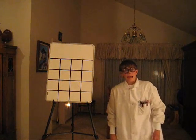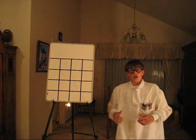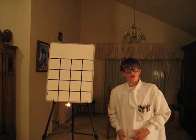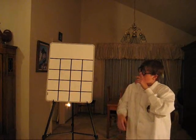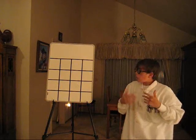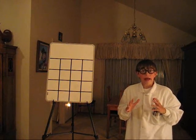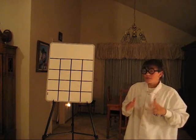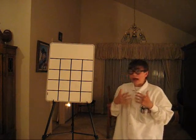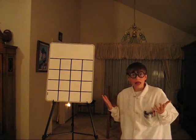Hello, my name is Poindexter Scuttlebottom — no offense to any actual Scuttlebottoms out there. I have a whiteboard here. What I am about to do is a magical mathematical trick. I have discovered that I am the only human calculator in the whole entire galaxy.